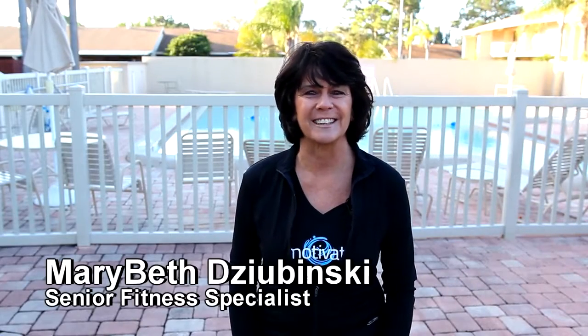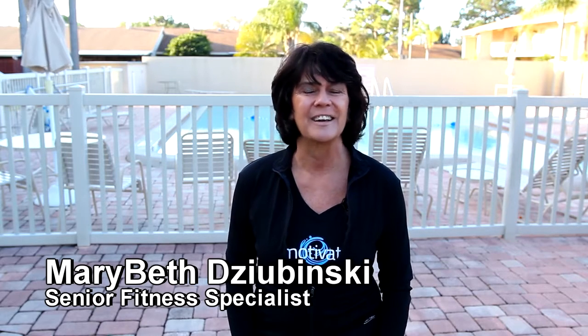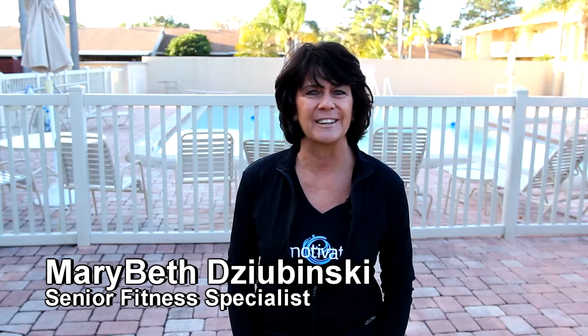Hi, my name is Mary Beth Davinsky. I'm here today to share with you my program called Stride and Strength. Stride and Strength is a water workout designed to improve flexibility, balance and strength, utilizing the physical properties of the water.